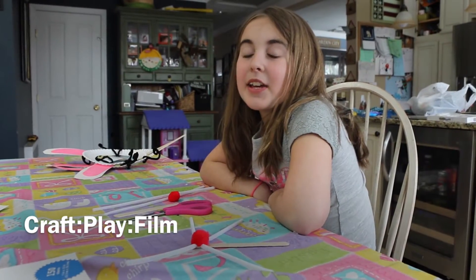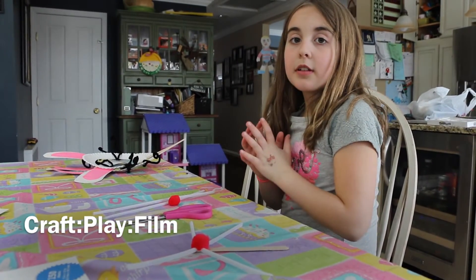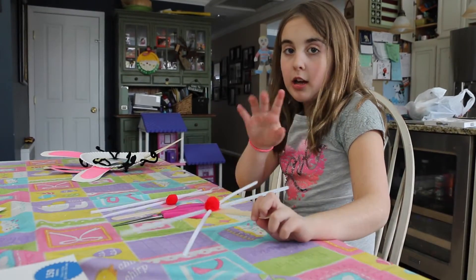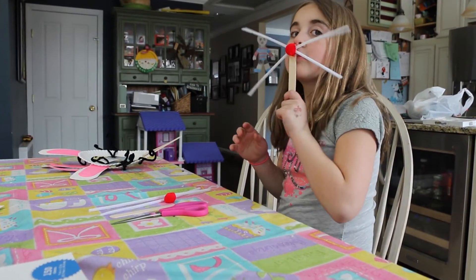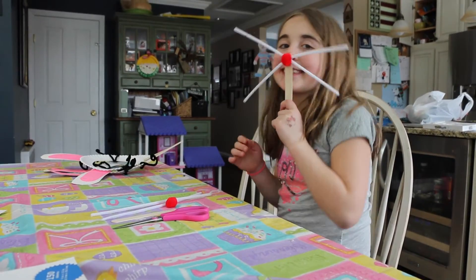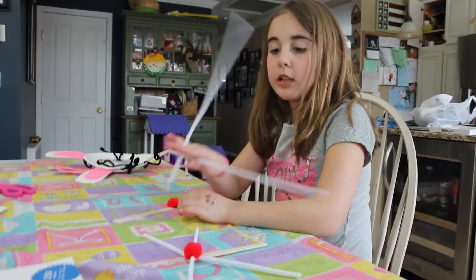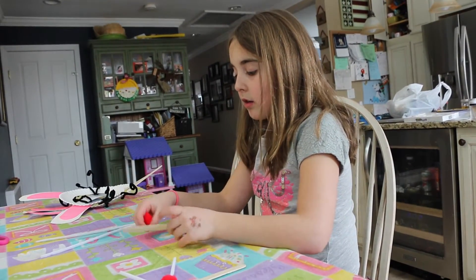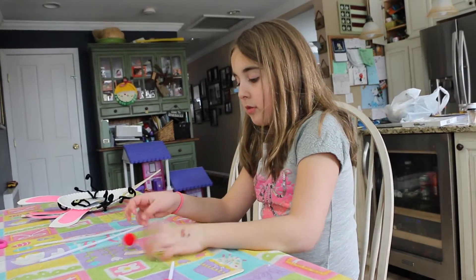Hey guys, it's Natalie from Craft Play Films and I'm going to be showing you how to make a bunny nose. You'll need some pipe cleaners, a stick with glue on the back, and a red pom pom.